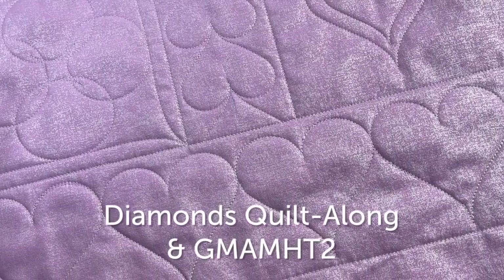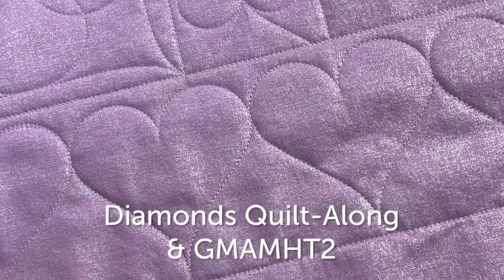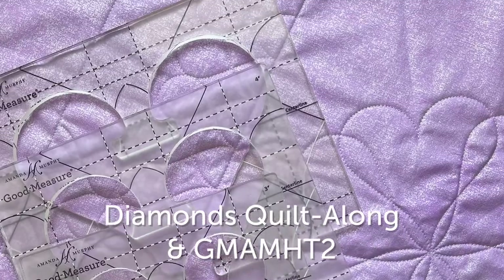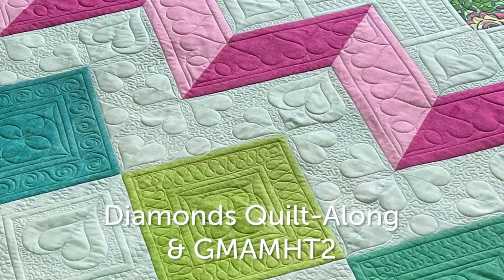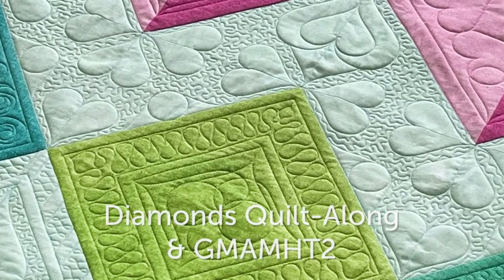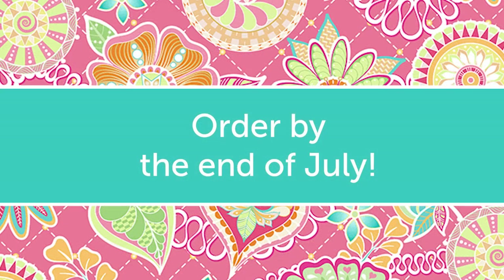Every Heart Set Two includes hearts that are three inches, four inches, and five inches high when quilted. I use this second set for the diamonds quilt-along coming up on We All Sew in November of this year. So don't forget to place your order.